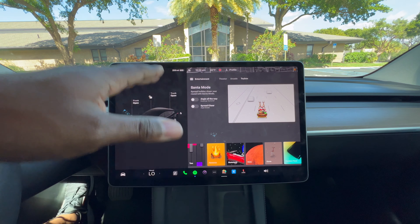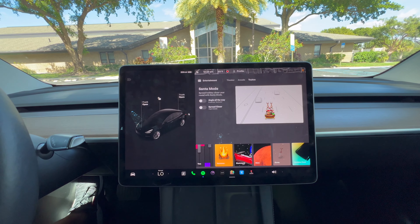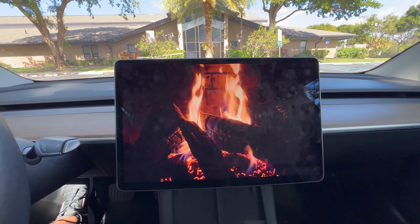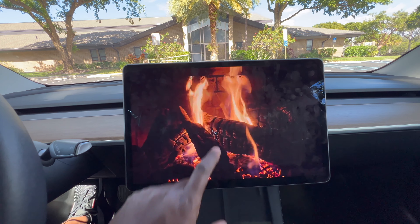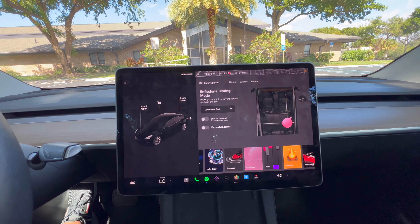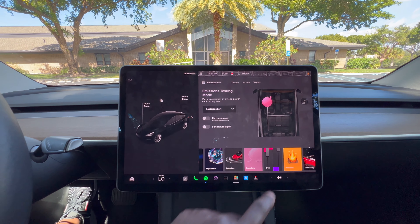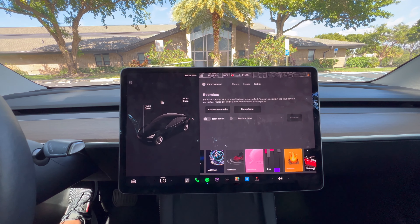You have Rainbow Road, which changes the way the navigation looks. Santa and Mars modes also customize your navigation features. There's a Sketch Pad, a fire pit visual for when you want to get cozy, and Emissions mode, which plays fart sounds throughout the cabin — on the passenger seat, driver's seat, or rear passengers.